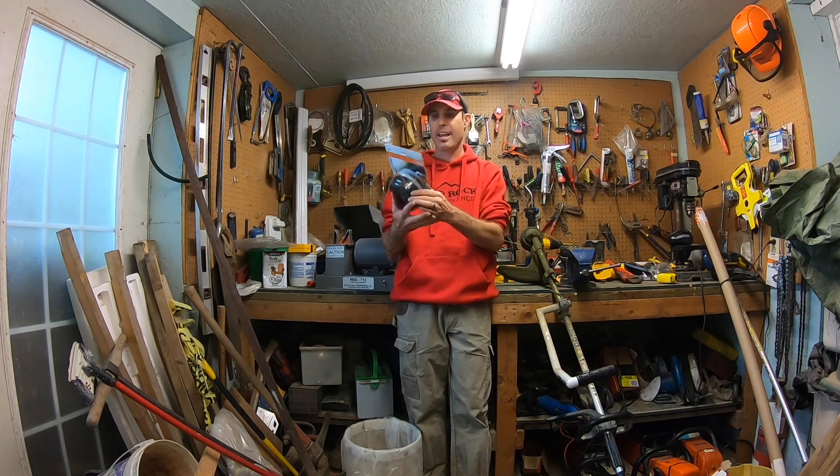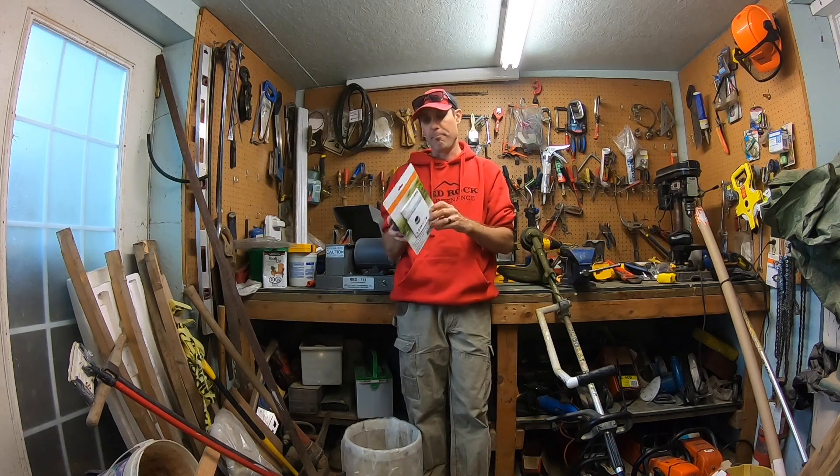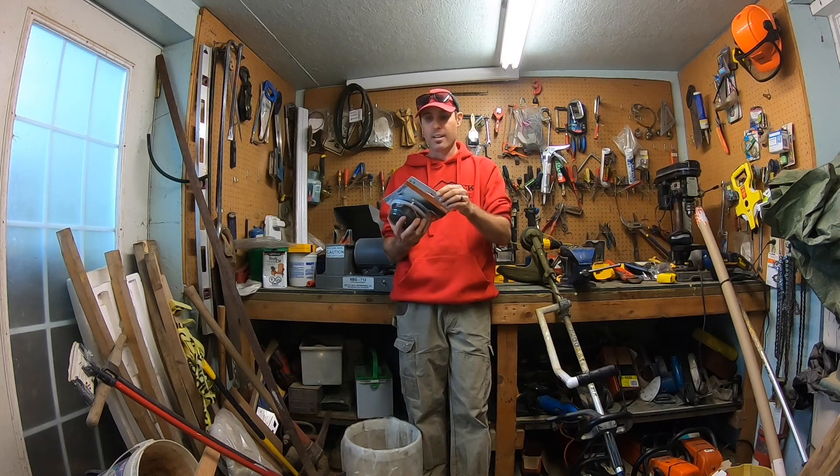So what comes in this package is the speed feed head and on the back you've got the instructions. We're going to take this out and then install it on the Stihl trimmer.